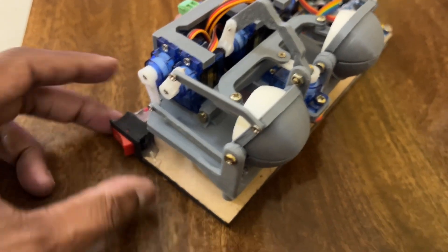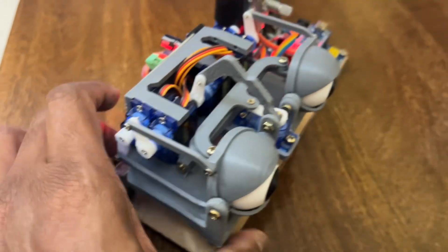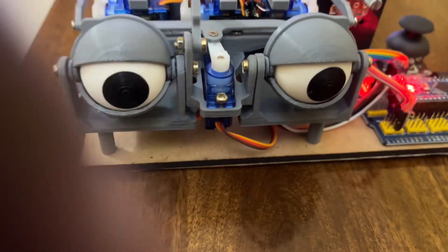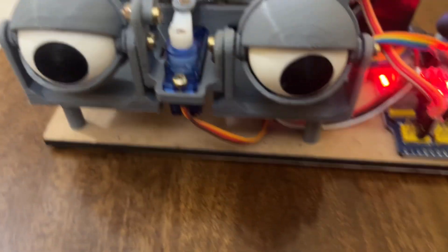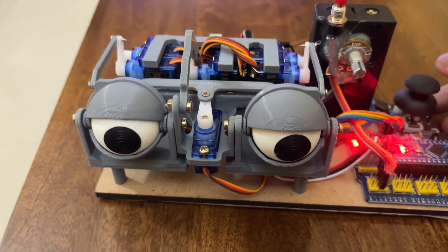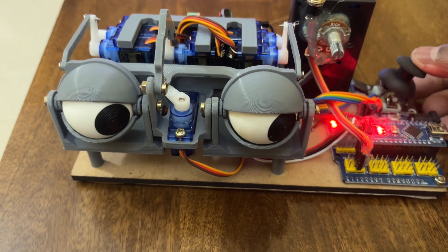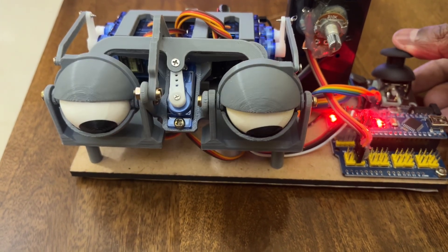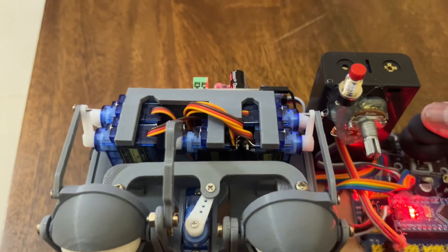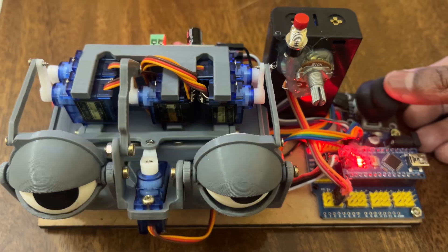Let me quickly show you a demo. Let me power on the main switch. Look at it — this looks like a scary eye. I am going to operate the joystick now. This is left and right, and top and bottom. You can see pretty interesting movement. You can control almost all four directions.